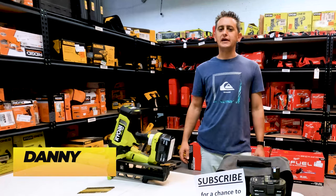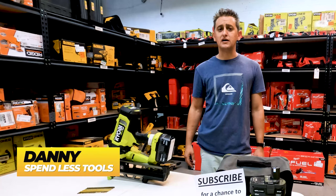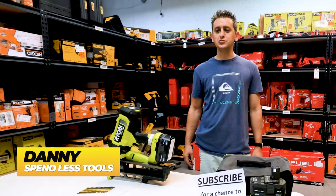Hello everybody, my name is Danny. This is SpendlessStore.com's YouTube channel, Spendless Tools.